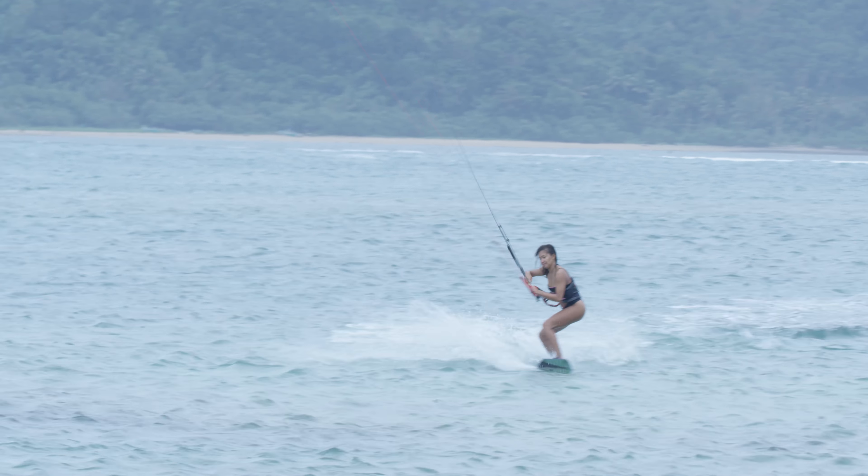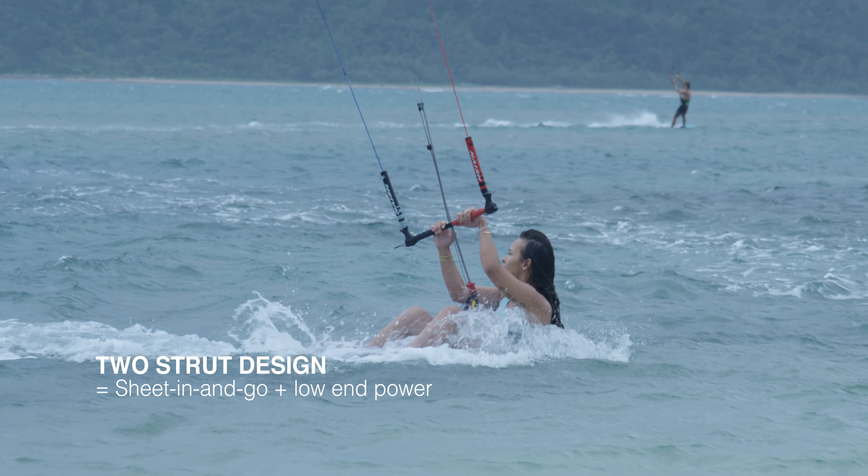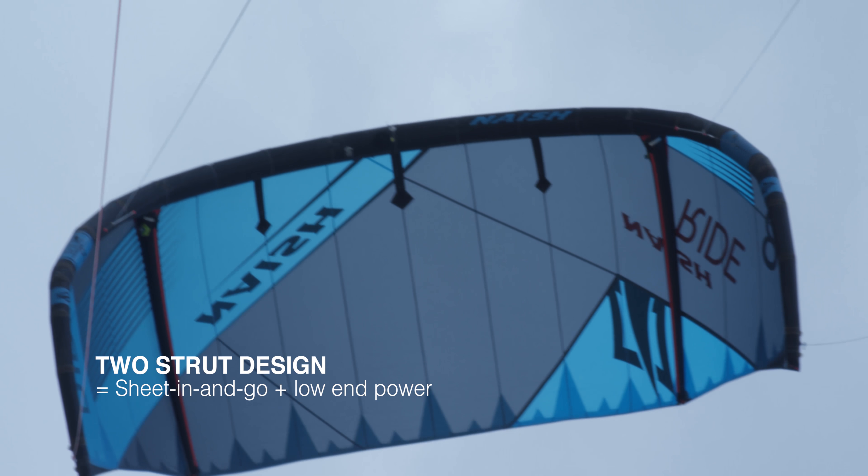There are a few key elements that make that kite so good. The first one is the sheet-in-go and the low-end power. This is really coming from the two-strut design of that kite.